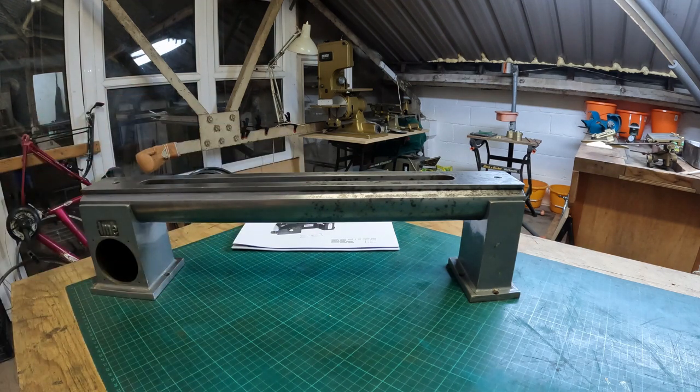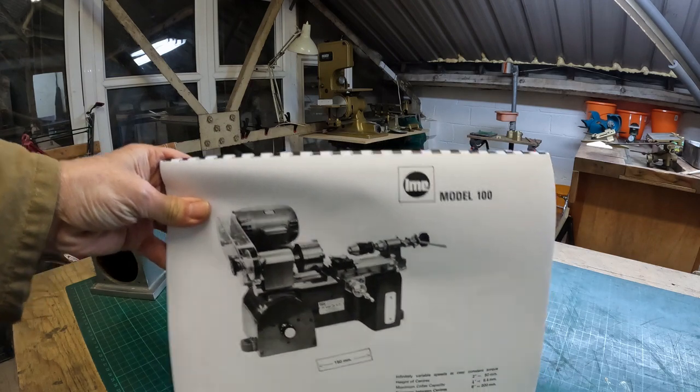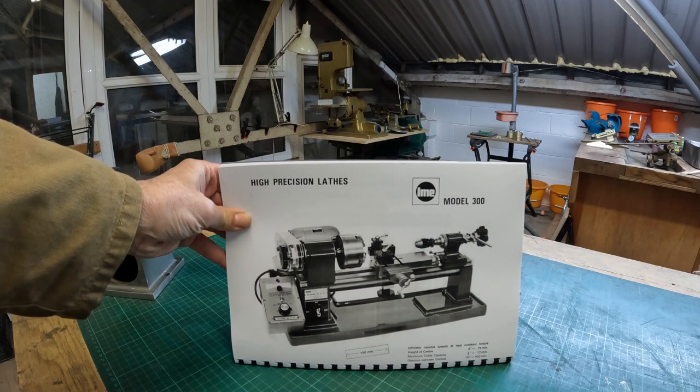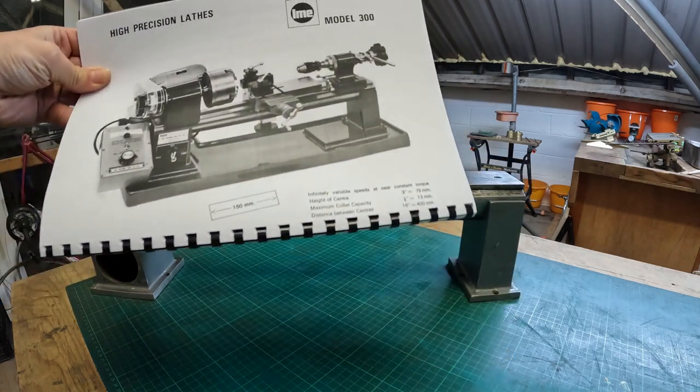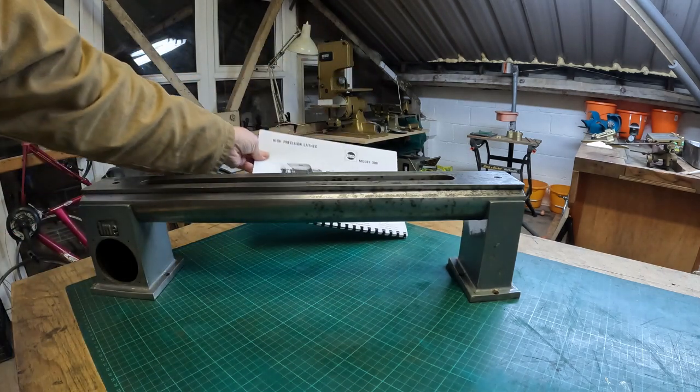As crazy as it may seem, I don't have anything other than the bed — no headstock, no tailstock. That's really the purpose of making this video. I'm keen to have a video out there that talks about the IME 300. I've got the book and information from Tony over at lanes.co.uk. Hopefully Tony won't mind me showing this picture — that's the 300 fully built up, and that's what I'm aiming to build this into.